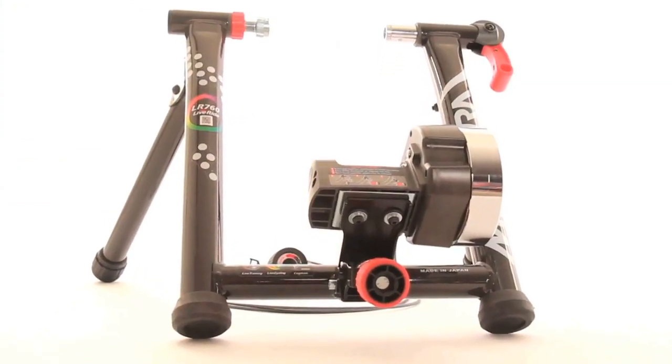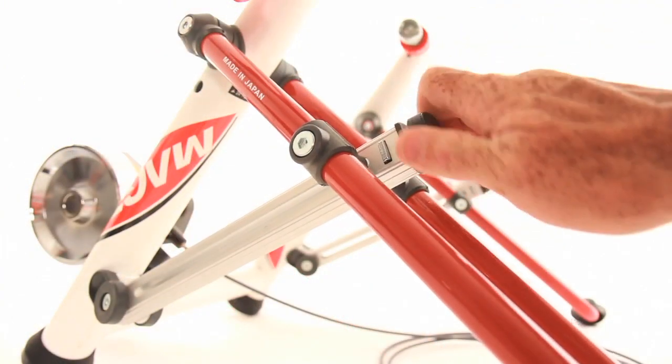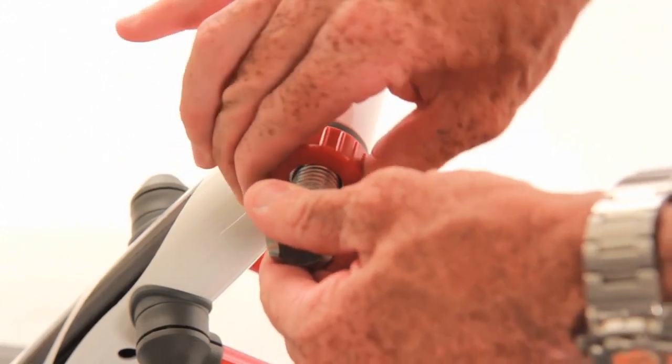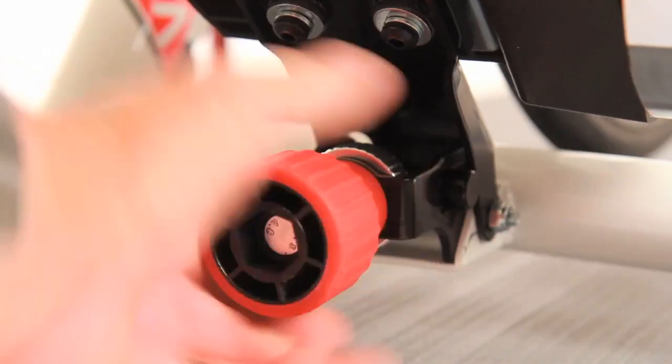The MAGTEX Twin and LR760 create a stable base for big athletes, with the MAGTEX Twin offering 10mm of finely tuned adjustability to that platform. Like all Manura trainers, the LiveRide series offers incredible ease of use. Your bike can be set up in the trainer in moments, and once set up, no further adjustment is necessary as your bike goes in and out of the trainer.